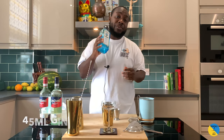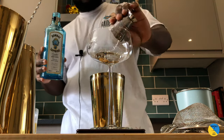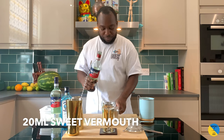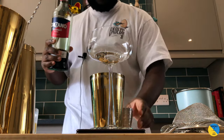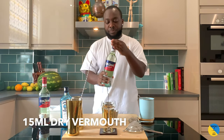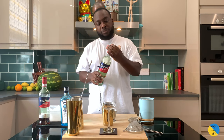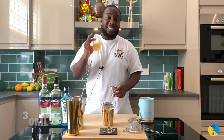We're going to need a gin base, so that'll be 45ml of Bombay gin. We're going to add a little bit of sweet vermouth, so that'll be 20ml of sweet vermouth, and 15ml of dry vermouth. We're going to add some fresh orange juice — 30ml.